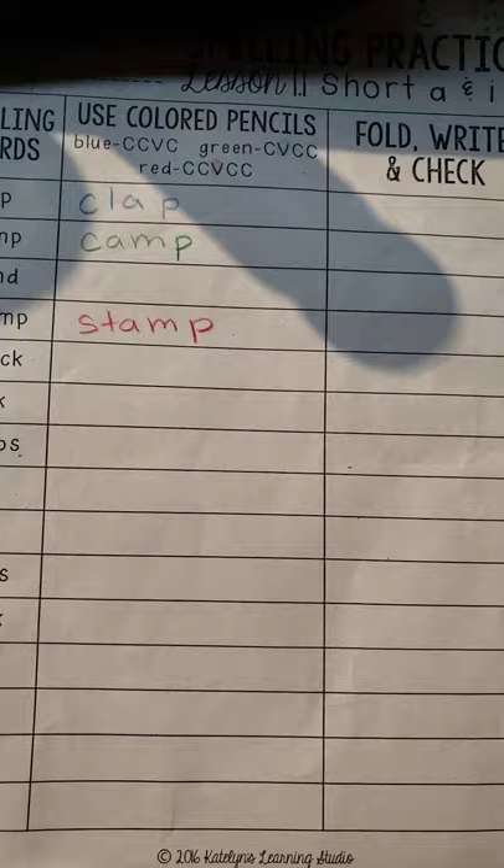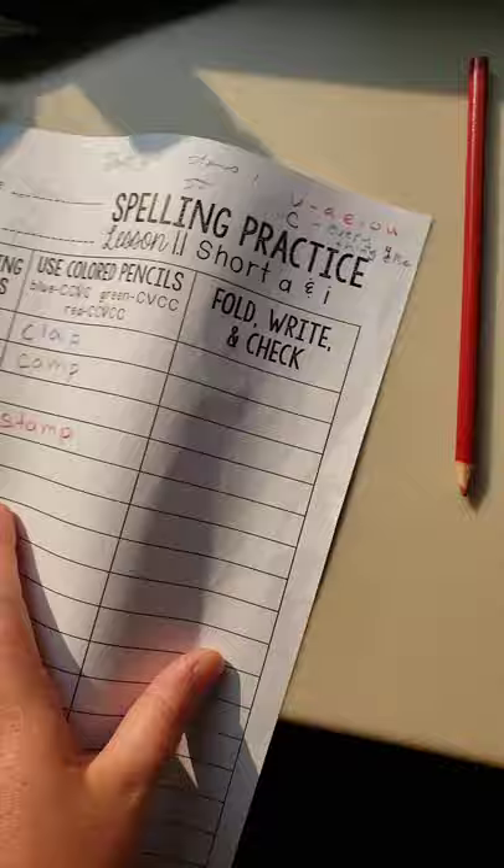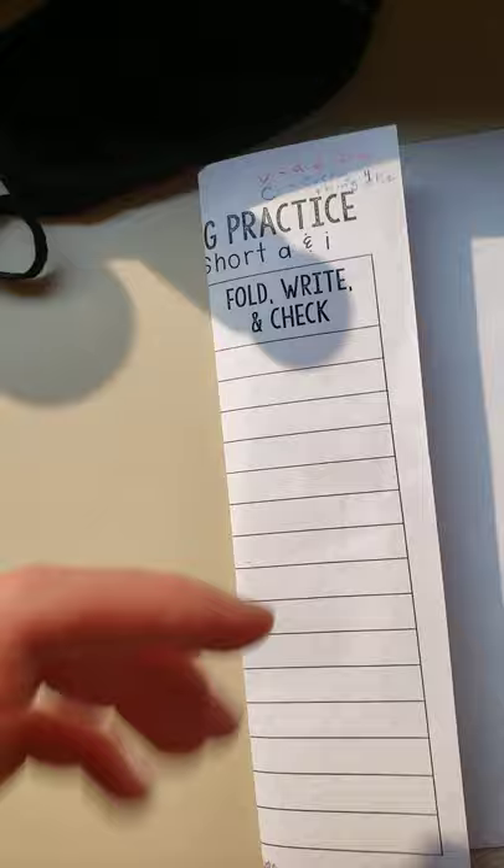I hope that helps. Then you fold here and fold it. Practice it. C-L-A-P — maybe someone can read it to you: clap. Then you try writing it. C-L-A-P. Alrighty, cool.